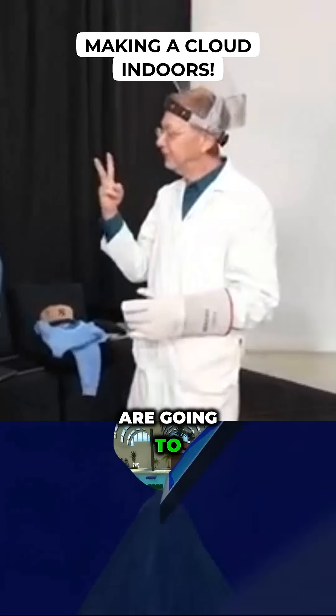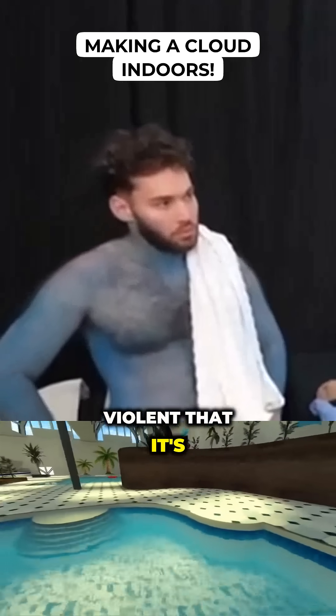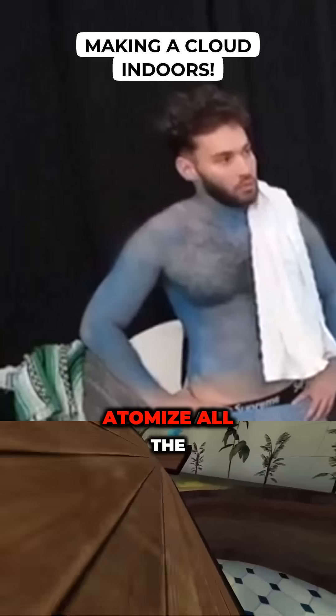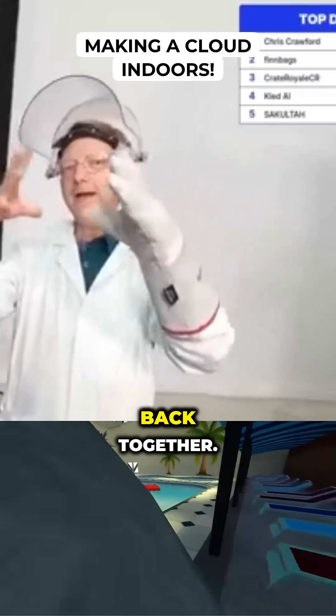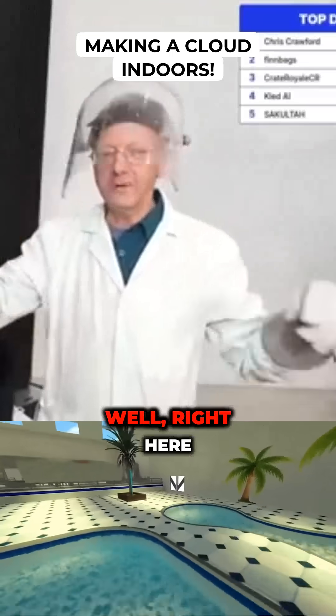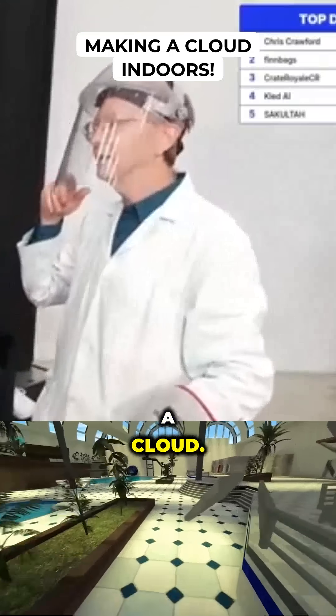If all goes well, when we do this, two things are going to happen. Number one, the reaction is going to be so violent that it's going to atomize all the water. But it's also cool, so it's going to bring it back together. And if all goes well, right here in your live stream space, we're going to create a cloud.